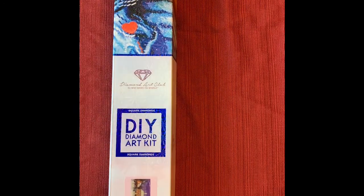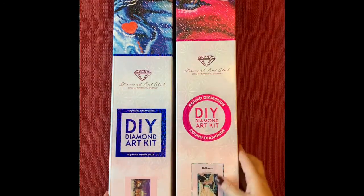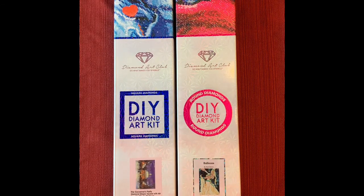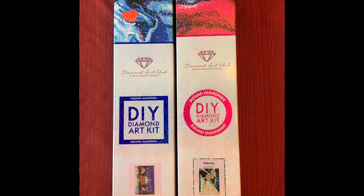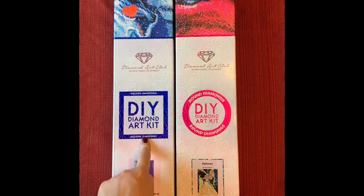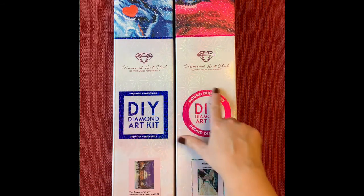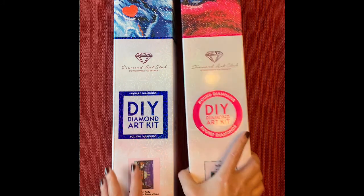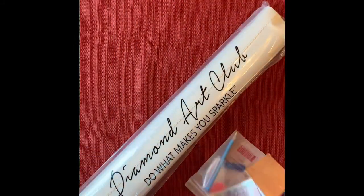Last Saturday I made two purchases: I got the Governor's Party and I got Balloons. With Diamond Art Club, you can see right away they give you this nice blue line that tells you they're square diamonds, and the pink circle means round diamonds. Let's get into these kits — I'm going to start with Balloons.